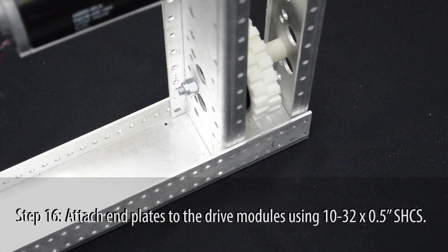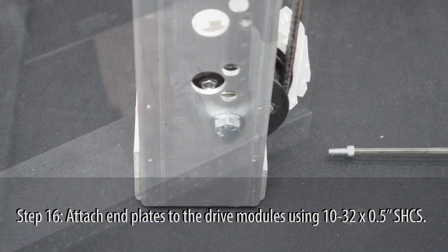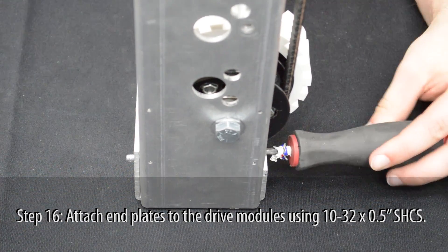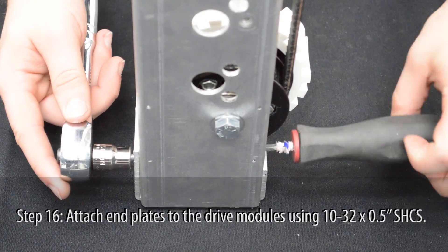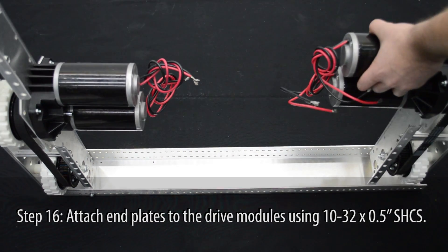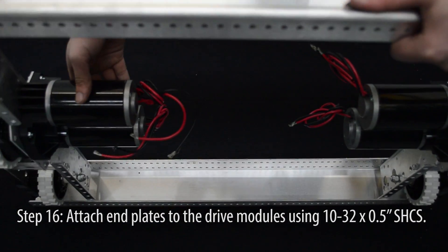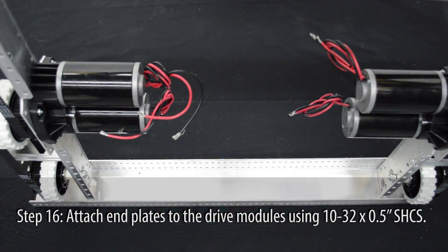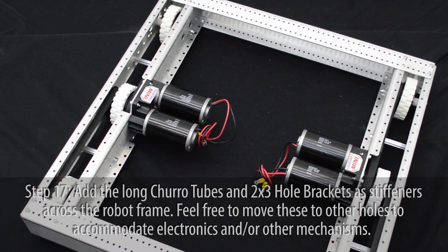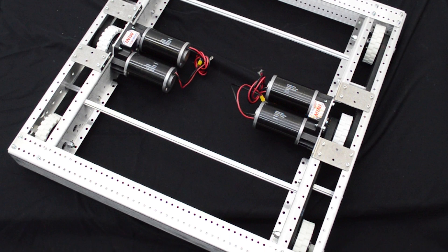Now attach both modules to an end plate using 10-32 by 1/2 inch screws — the screw heads can go through the top or bottom of the plate. After both modules are secure, attach the second end plate in the same manner. Add the long churro tubes and the 2x3 hole brackets as stiffeners for the chassis. Feel free to move these to accommodate your robot's design.